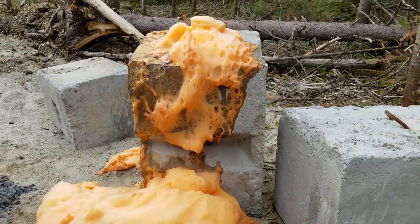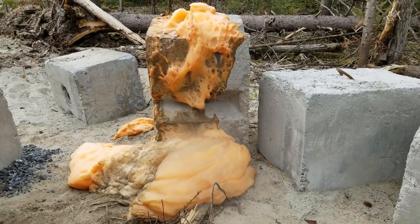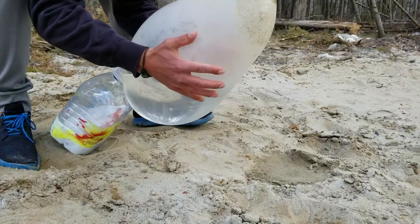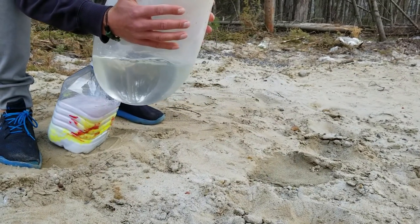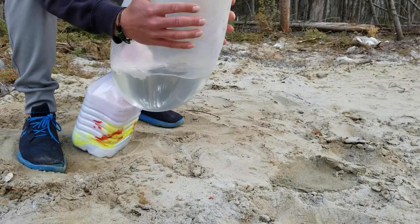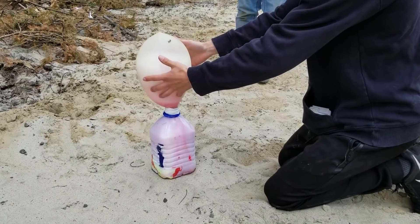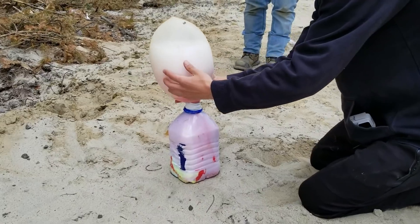I think that was a success. Now let's make another experiment. We fill a balloon with Sprite and we add baking soda to the bottle to make the balloon explode. Now let's see what happens if we use a smaller balloon.